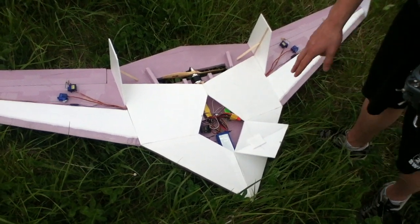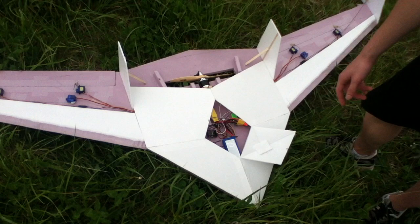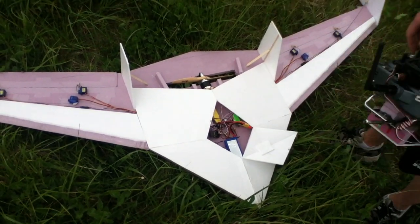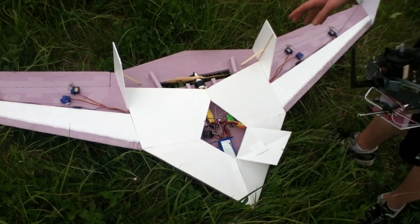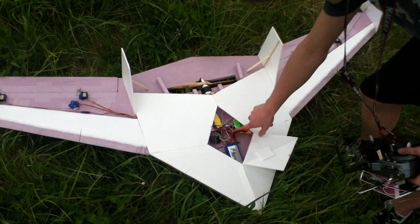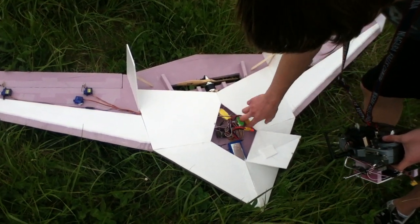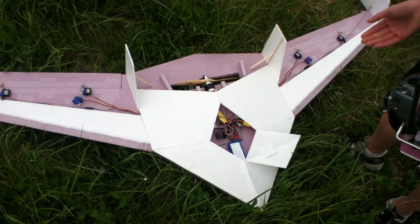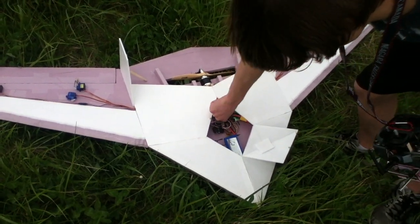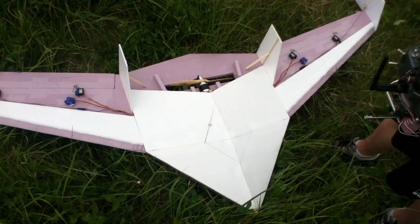I've got a 2650 milliamp 3-cell in there. The ESC is not giving power to the receiver — instead I have a BEC, because the ESC doesn't handle 6 servos plus the motor. So I have an external BEC right here. There's a hole cut in the bottom and I have a wind spoon on the underside for extra air cooling. The BEC isn't hot and the ESC isn't hot — very efficient, very low heat power system.